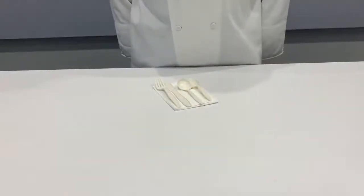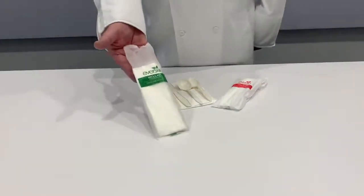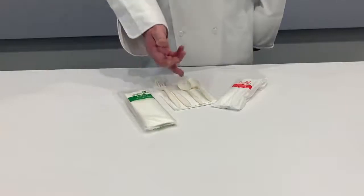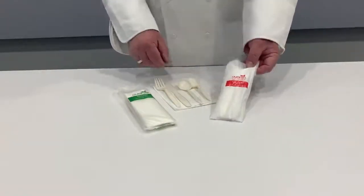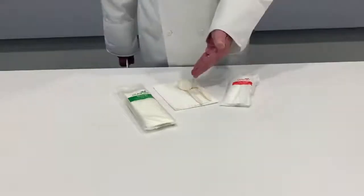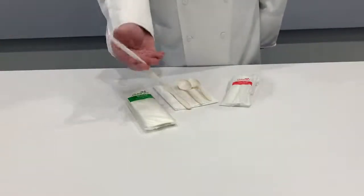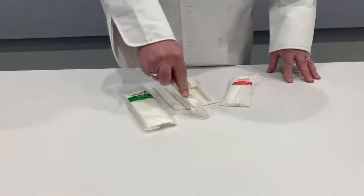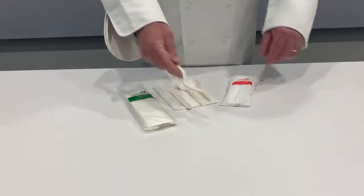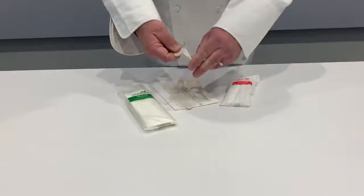Backed by popular demand are two cutlery packs from Burlodge. The five-piece pack consists of a napkin, knife, fork, soup spoon, and teaspoon. The cutlery pack for full fluid diets includes a napkin, a soup spoon, and a teaspoon. The cutlery is made of starch and can biodegrade within 90 days under the correct conditions. The cutlery is high quality and sturdy yet can bend without snapping, which in healthcare is a critical feature for patient safety.